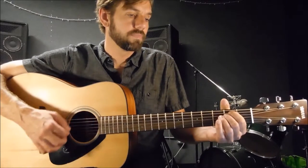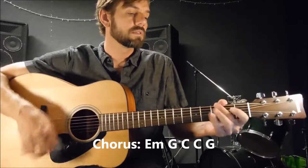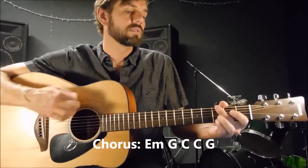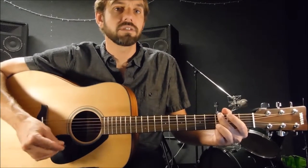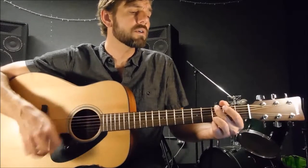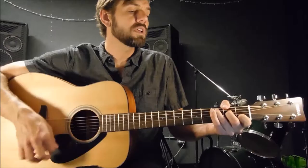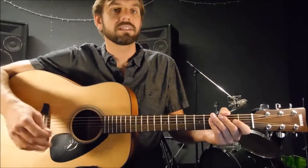Let's see — 'keep me searching for a heart of gold, and I'm getting old.' That's your G major, E minor. 'Keep me searching for a heart of gold, and I'm getting old.' That might be easier for you to just strum through it instead of doing the scratches. But if you want to add some percussiveness, the scratches are great for that.